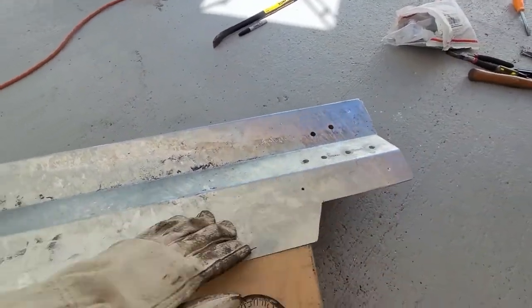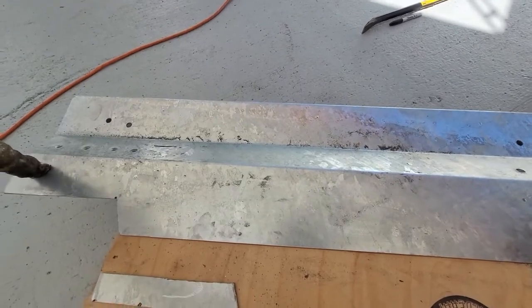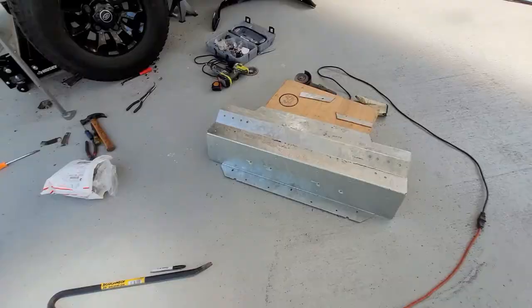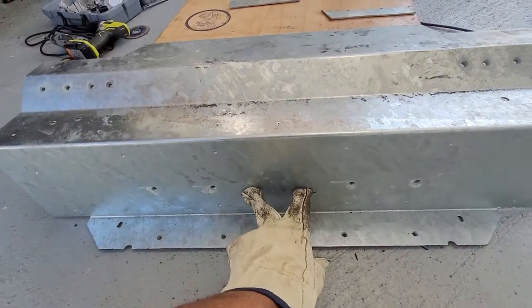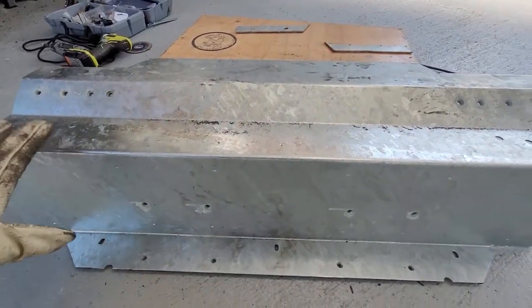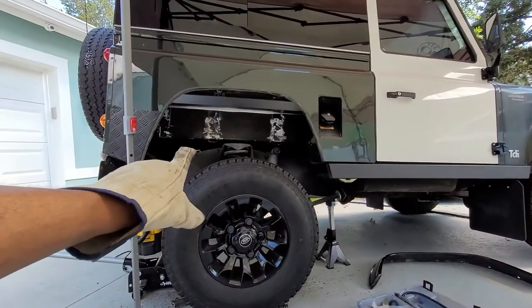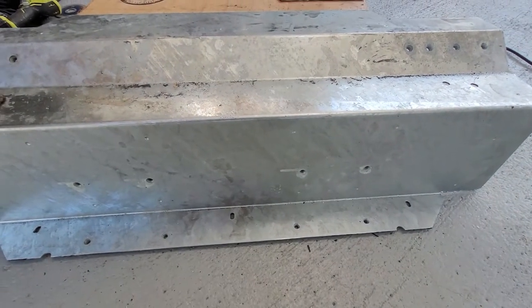I'll still be putting rivets through the top: one, two, three, four — as well as four rivets here, two rivets here, and four here. Those are really large rivets that are going to be holding this plate onto the sandwiched piece underneath the wheel well over there. That's where we're at so far — moving on.